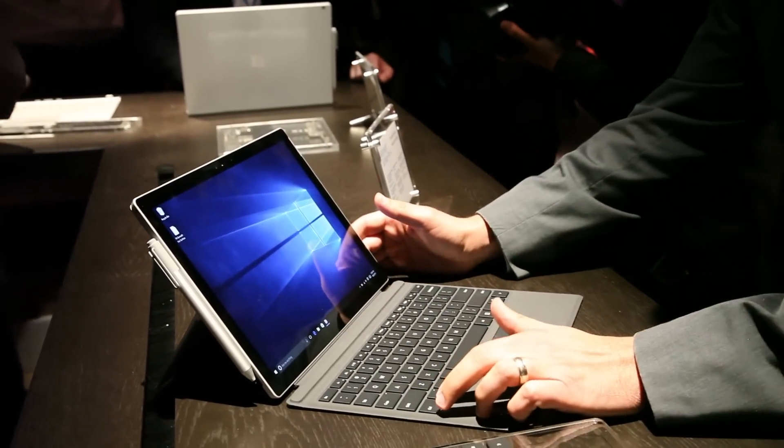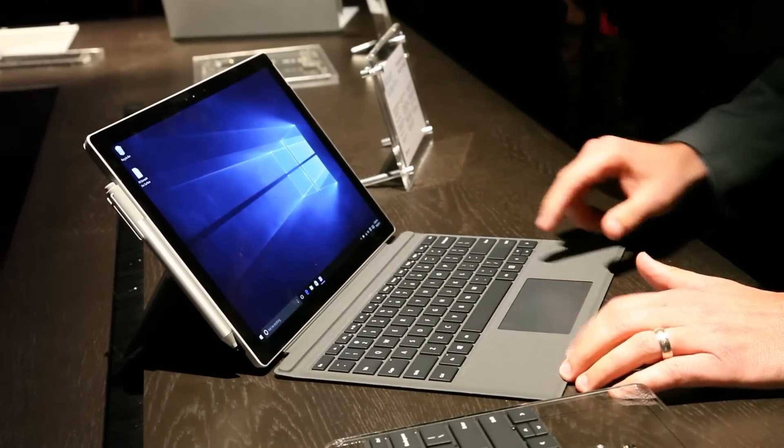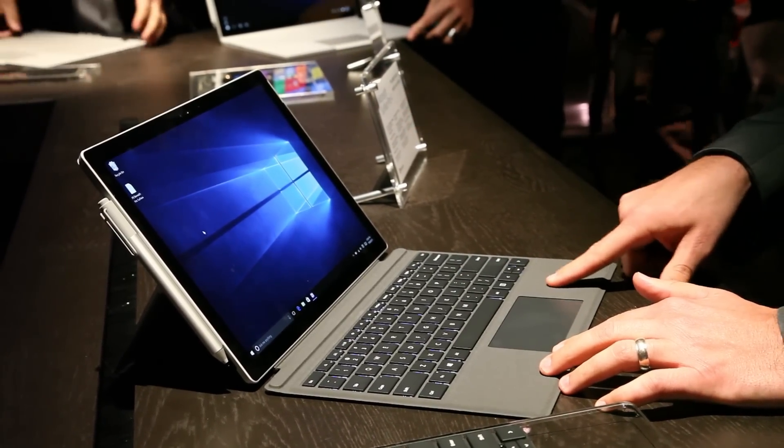The other cool thing about the Surface Pro 4 is the keyboard — it's a lot more laptop-like. It has 1.3 millimeters of travel, an enlarged glass trackpad which is definitely more comfortable, and there's going to be an option that includes a fingerprint reader.